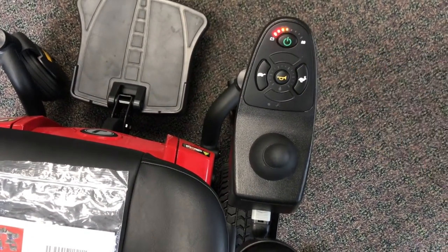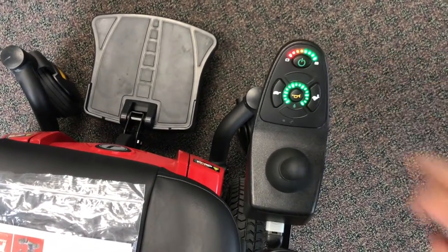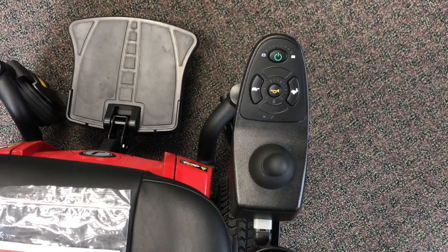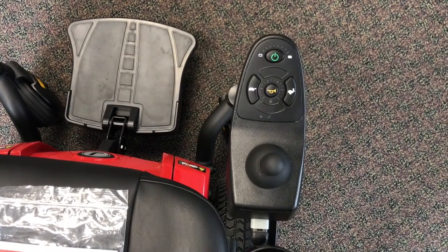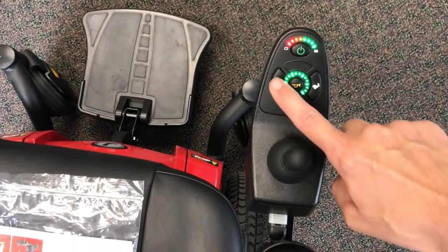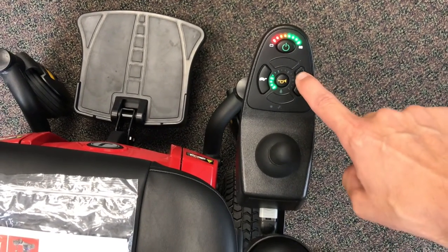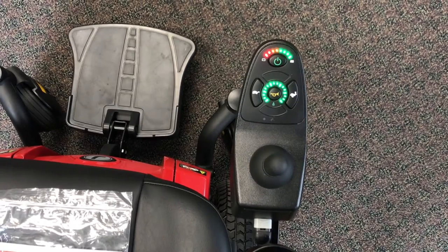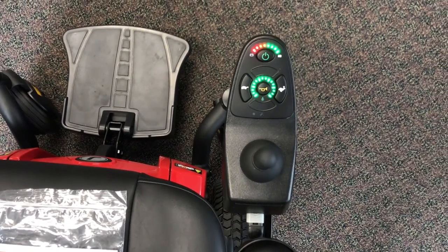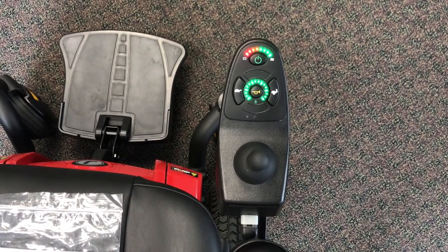Next is the joystick control. The top button turns it on and off — one press for on and one press for off. Once you turn it on, all the lights will light up. The top row of lights shows you how much battery you have left, and the middle row shows your speed. If you press the turtle button you will go slower; if you press the rabbit button you will go faster. And there is a little horn in the middle — it's more of a beeper, kind of sounds like a microwave, but there is a little horn on it.